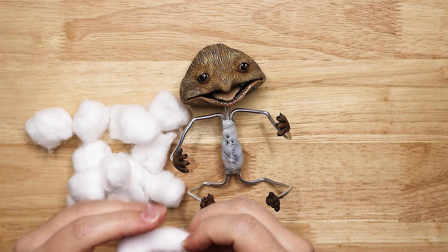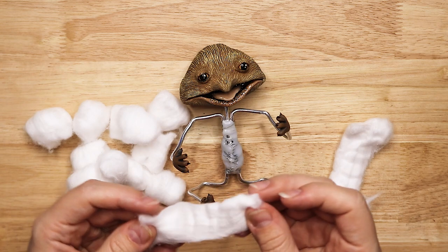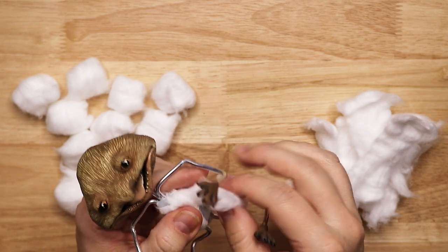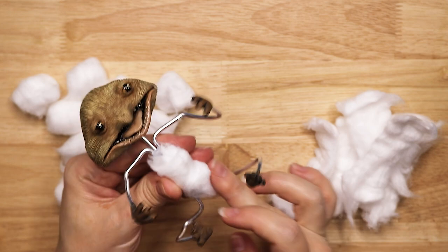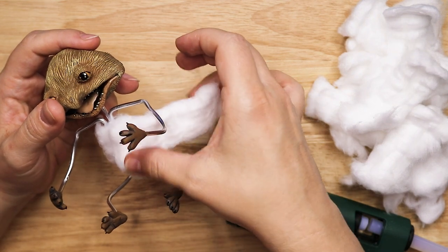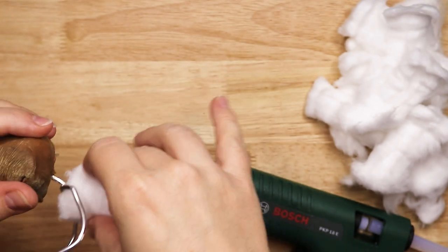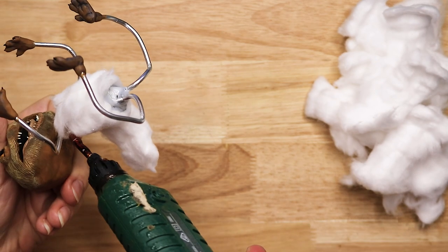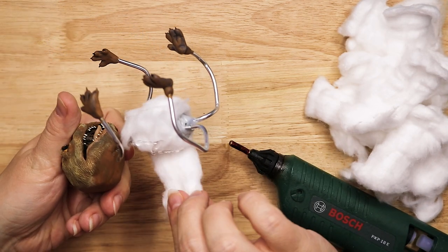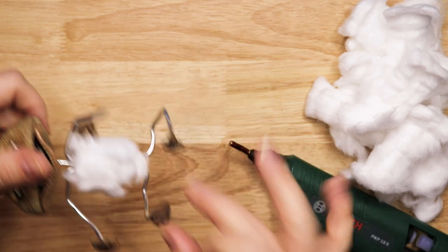Now that everything is dry, I'm building up the body with cotton balls. I'm unrolling them into little sheets of cotton, then wrapping them around the body and securing with hot glue, continuing around until I'm happy with how it looks. A comic book adaptation following the original outline more closely was published by Archaia in 2014. It was because of the launch of Sesame Street that the movie remained on the shelf for so long.